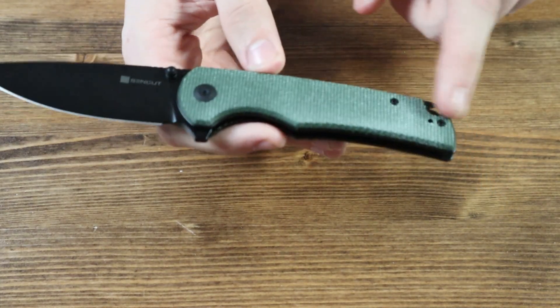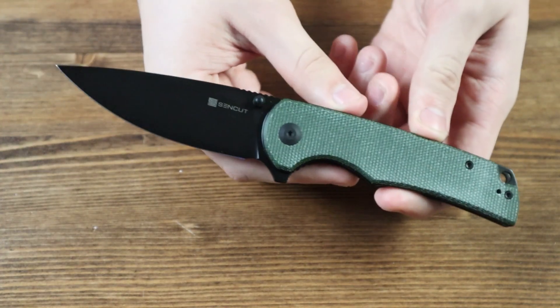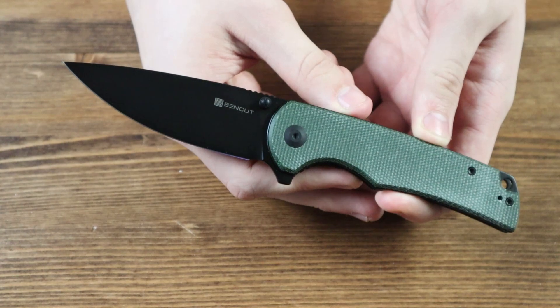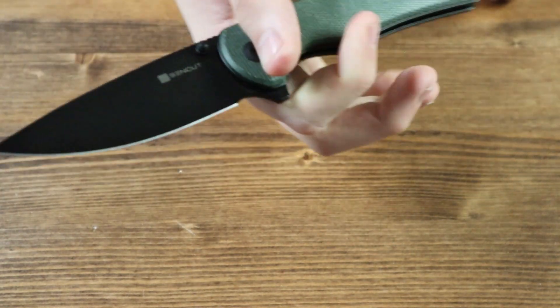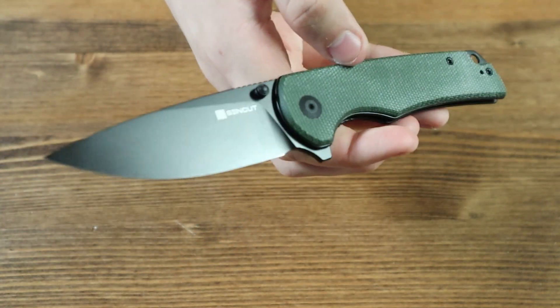The handle of this knife is made from green micarta and has a large lanyard hole on the bottom of the handle, so you can attach a lanyard, charm, or whatever you want to the bottom of the knife. The handle is very decently sized and feels quite comfortable, so you won't have to worry about not getting a good grip whether you have bigger or smaller hands.